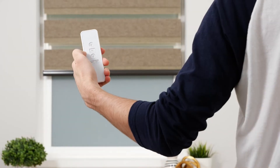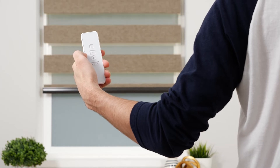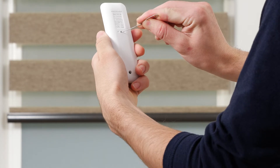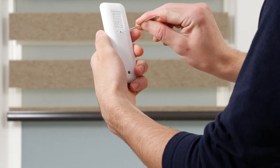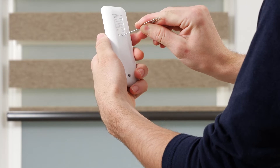To delete an existing favorite, move the shade to the position you want to remove. Then press and hold the program button on the back of the remote for about seven seconds. The shade will jog once before the seven seconds and once after. This confirms that your favorite position has been deleted.